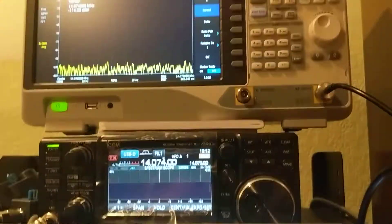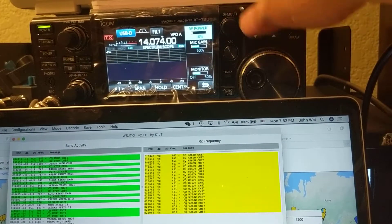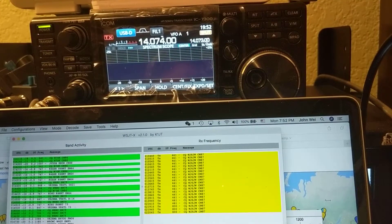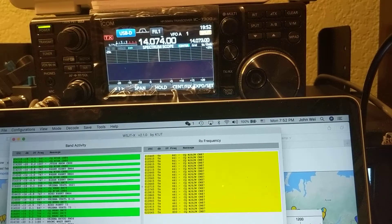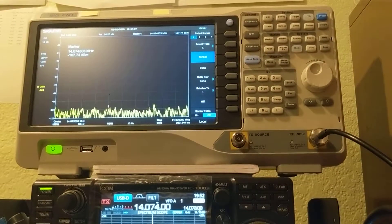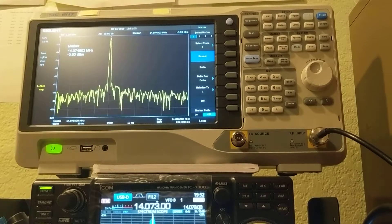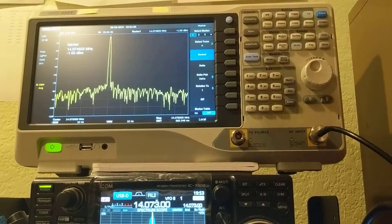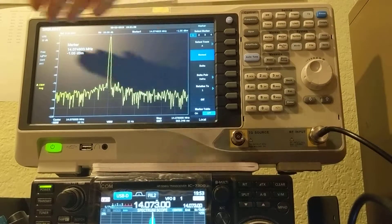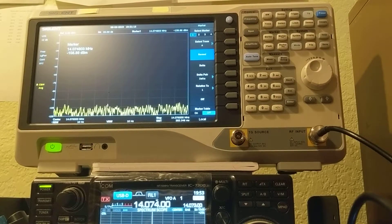Now I'm setting the radio power to 10W. 10W is 40dBm. After 40dB attenuation it should be 0dB to my special analyzer. Let's see if it's 0dB. It is exactly 0dB here — 0.9 — so it looks like everything is accurate.